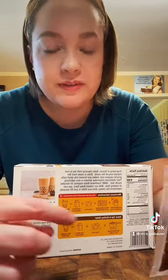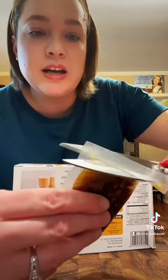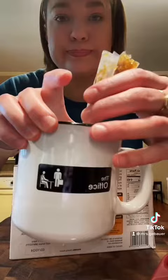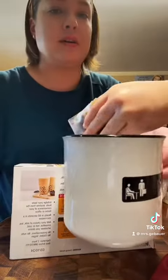They have microwave and stovetop instructions. We're just gonna stick with microwave — it says to cut a slit on top, and then you're supposed to place it in a cup. You place it in the cup. Great work.